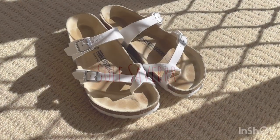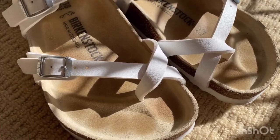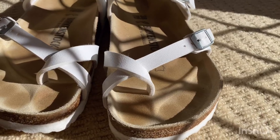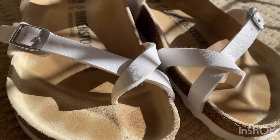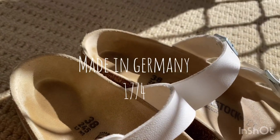Hi guys, my name is Hazel from Soul Saver, and I'm here to help you find the right fitting on your next healthy shoe. In today's video, we're going to feature one of the most supportive shoes that is well known in the market — the Birkenstock. Birkenstock has been made in Germany since 1774.